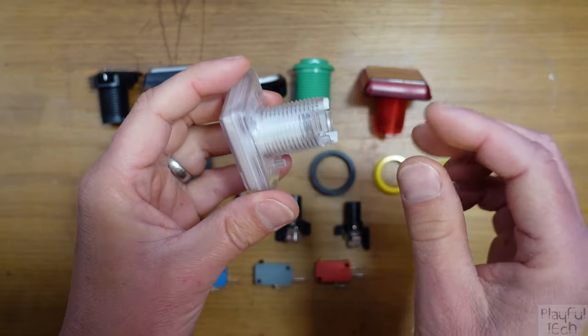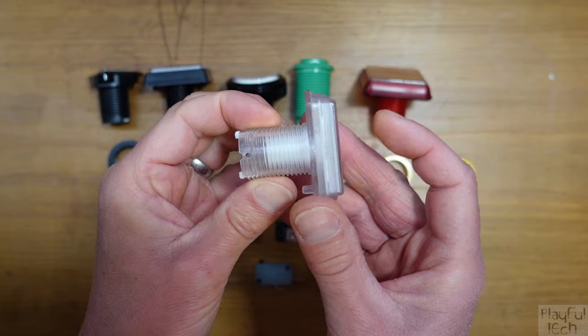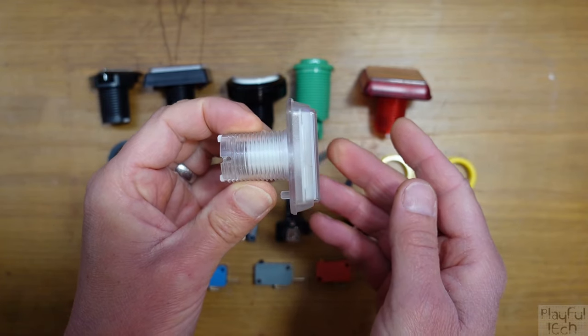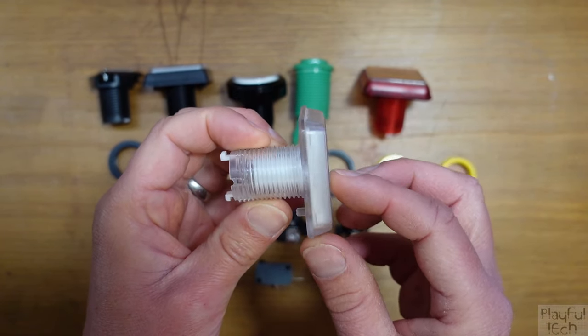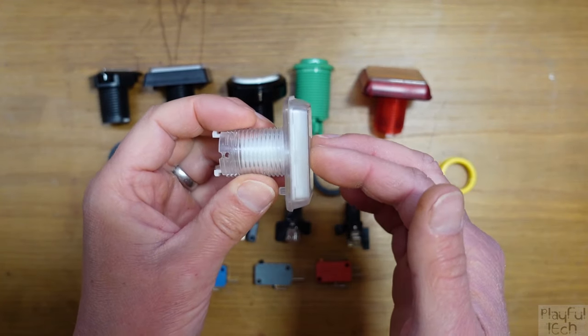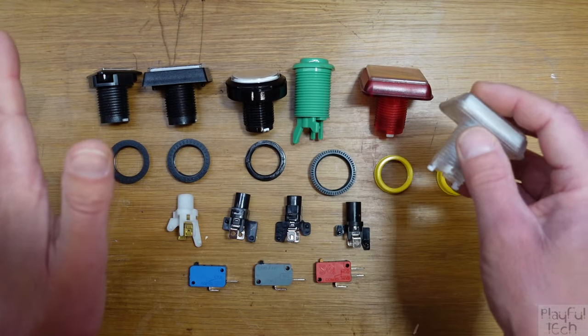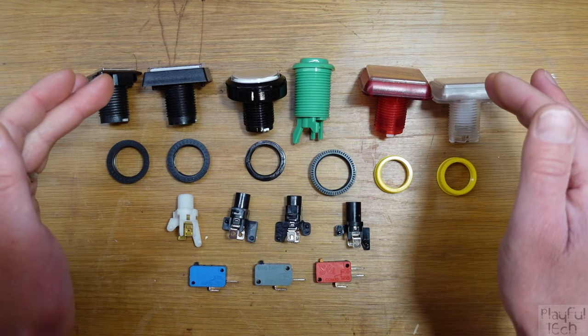The housing has a spring inside so that when you press down on the button and release it, it returns back to where it started. This is what we call a momentary input. All arcade buttons are momentary inputs — they don't remain pressed in, and there's no electronics in these parts at all. These are just plastic and springs.